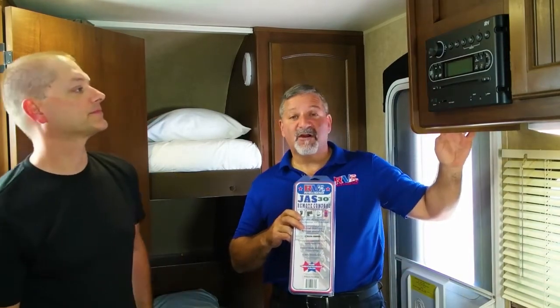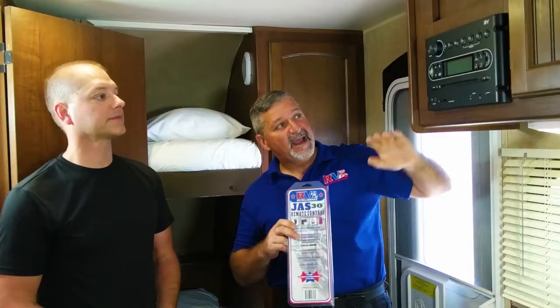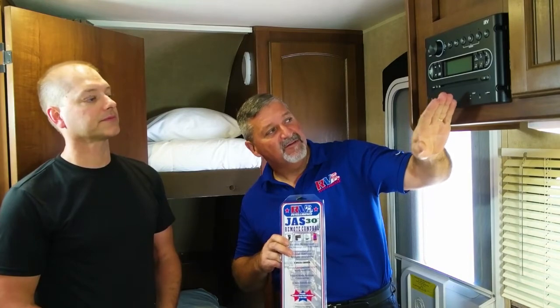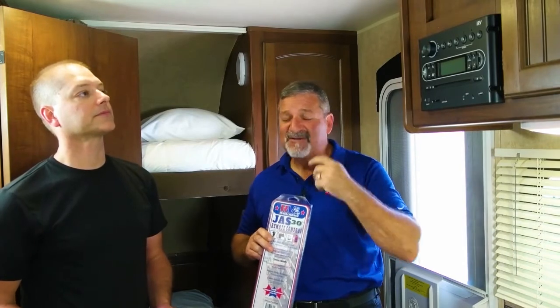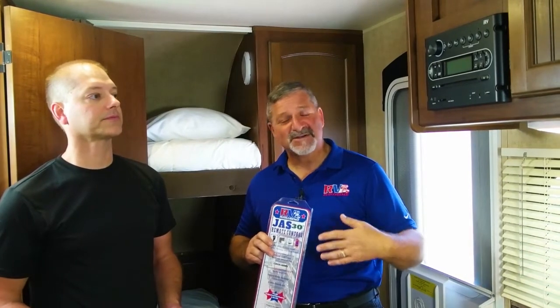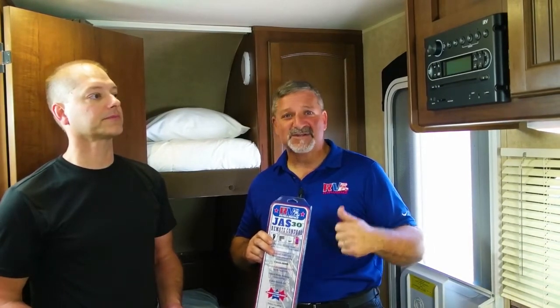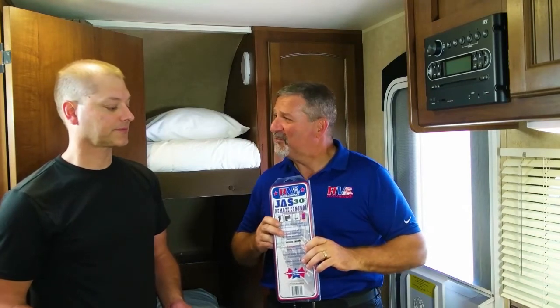We've located the RV switch for the awning, which is right here on this bulkhead, and we're going to go into the bulkhead to get to the wiring through this stereo. Jason's already pulled the fuses — that's very important folks. Please do pull the fuses if you're doing this yourself. If you're not comfortable working on your trailer and using 12-volt electricity, please go see one of our fine RV service centers. One of our RVIA trained technicians will be happy to install this for you.